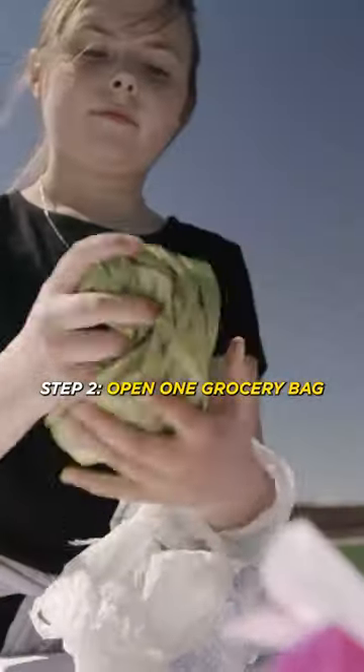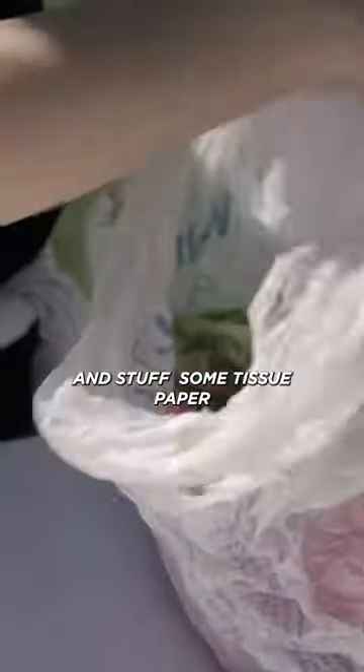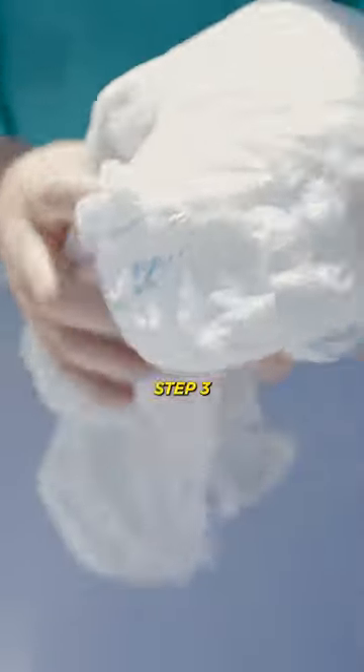Step 2. Open one grocery bag and stuff some tissue paper or other plastic bags inside of it to make the core of your ball.